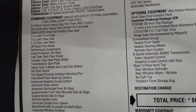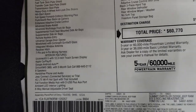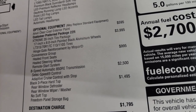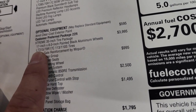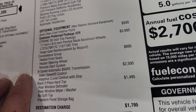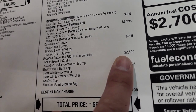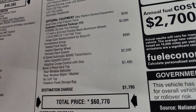8-speed automatic transmission. Everything on your left is your standard equipment — standard interior features with that 12.3 touchscreen display, which is the standard radio now on all the Wranglers. The exterior features are there. Anvil Clear Coat is $595. The Extreme 35-inch tire package is $3,995, which gets you the 17-by-8-inch painted black aluminum wheels, LT315/70R17 tires, and the hinge gate reinforcement by Mopar. The convenience group gives you heated seats, heated steering wheel, and remote start for $1,000. The 8-speed automatic transmission is $2,500 — it includes select speed control and adaptive cruise control. The black three-piece hardtop is $1,495.